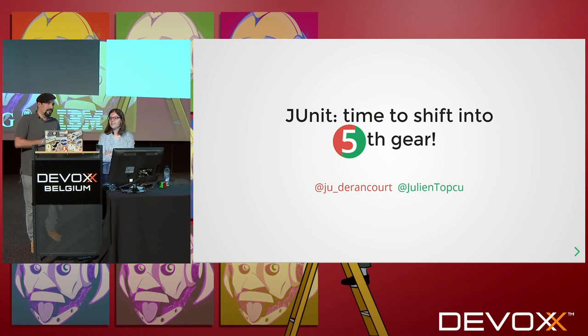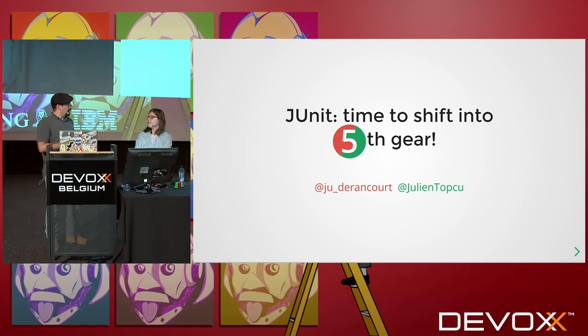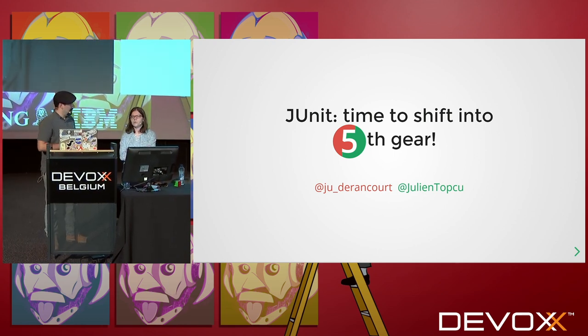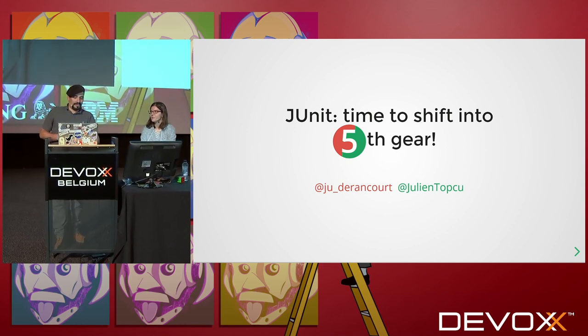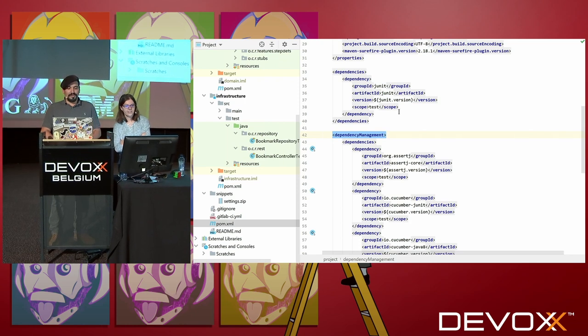So Juliette, I'm glad you're here. You remember the advice you gave me on my Bookmark application? To migrate towards JUnit 5. Did you try it? Yeah, but it doesn't work at all.